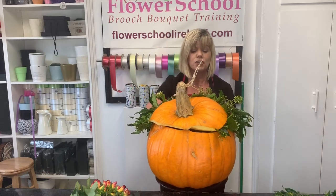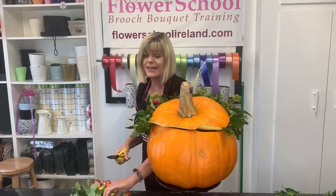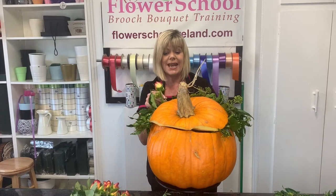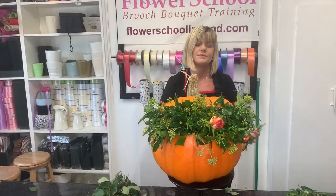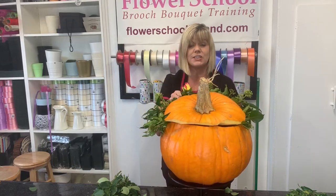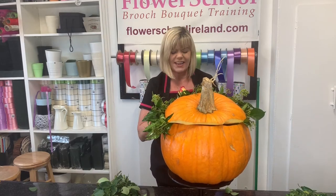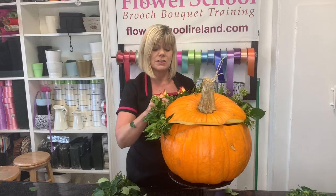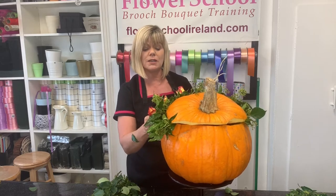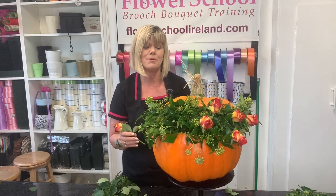What I'm going to do is randomly insert the roses down through the foliage, through the ivy. Don't put them in too short — keep them so you can see the flower heads. Remove some of the foliage from the rose stems to make it easier to insert. I have a couple cut short already. Just randomly — don't think about it too much. Sometimes when people are doing flower arranging they overthink it and it gets too technical. Twist the turntable around and just insert the roses wherever you can work them in between the foliage.